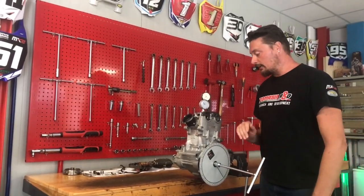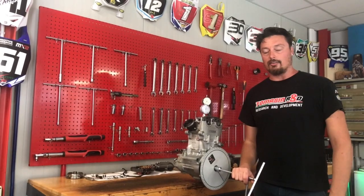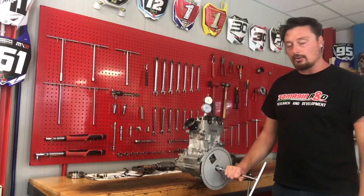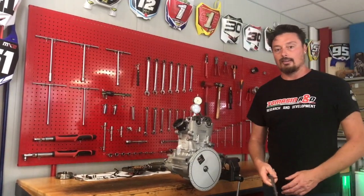In this case, we have the intake at 108 degrees and the exhaust at 102 degrees. I think it's a good setup for this engine, especially for motocross.